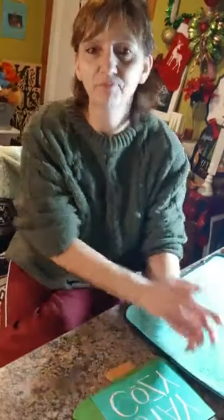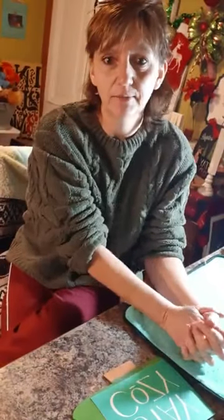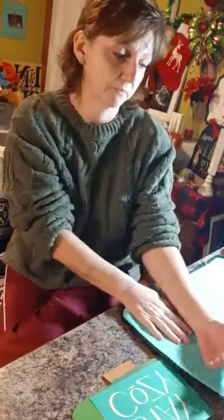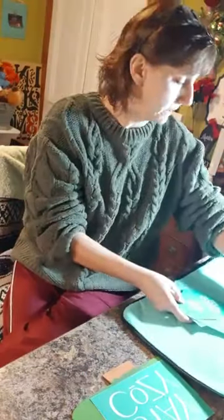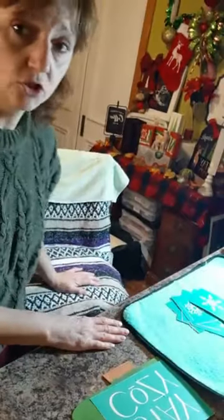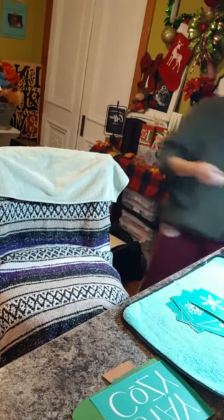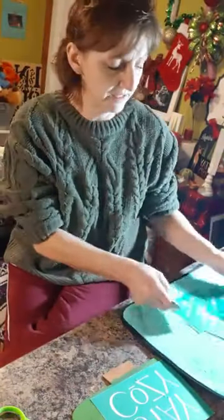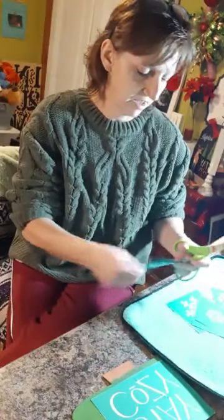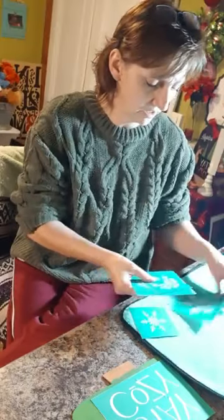Hi, good evening! I've got my sweats on, my comfy sweater, just ready to craft. While I'm waiting for people to join, I'm going to choose the transfers I'm using tonight. I rearranged my studio a little bit so I just want to make sure I have everything I need. What a day — I imagine everyone's getting ready for their holiday plans.